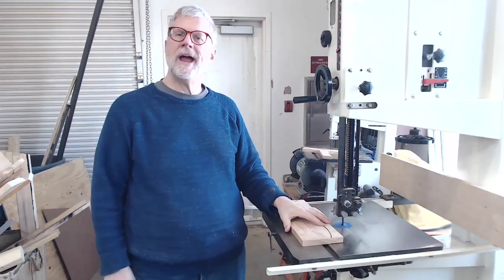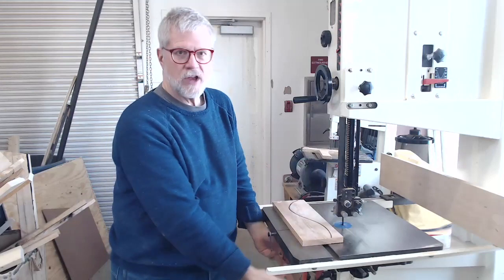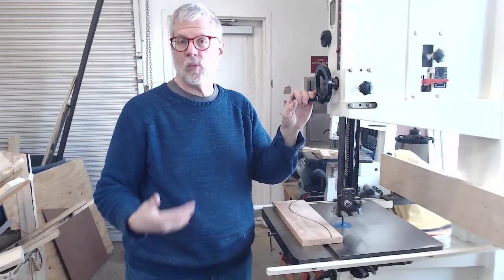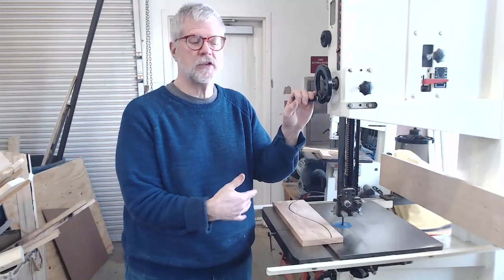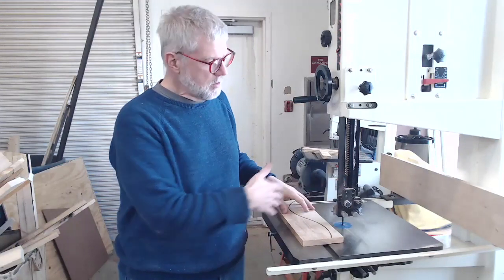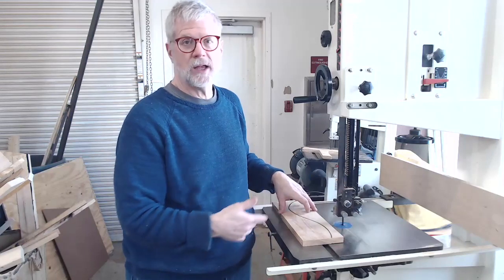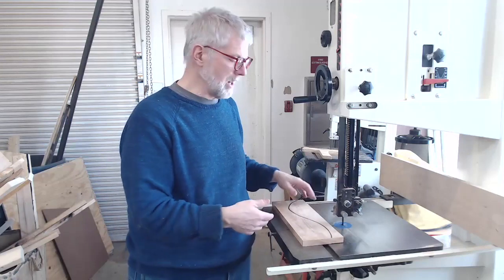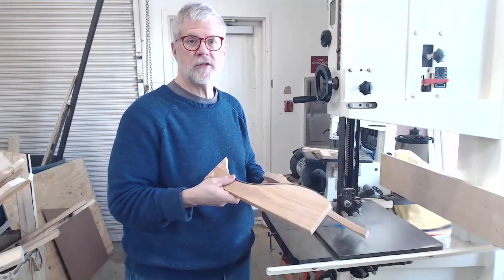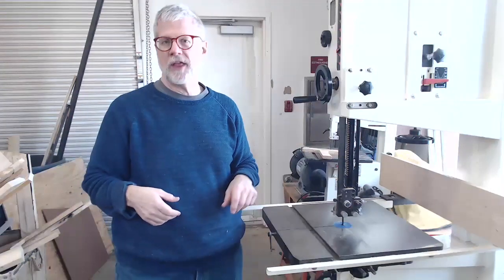One last note: bandsaws are notoriously bad at dust collection. The open guides underneath and the big blade going around don't allow dust to be collected very well, so this is one machine we don't have dust collection hooked up to. When you're done using the bandsaw, there may be sawdust to clean up — don't be surprised if I ask you to vacuum off the machine and sweep up the dust. Also make sure you clean up your scrap pieces and throw them in the scrap bin to keep the area clean for the next person.